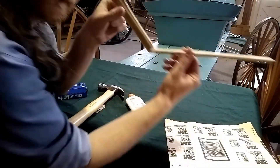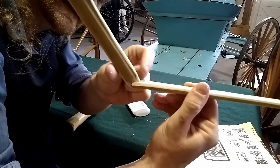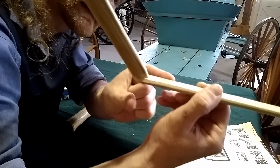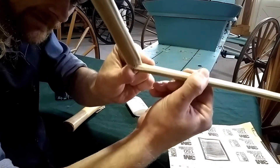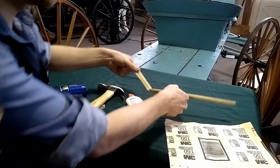Now that that's setting pretty well, we'll probably give that another sand before we actually use it. But that's pretty much how we want it. So we're just going to lay that right down and let it dry.